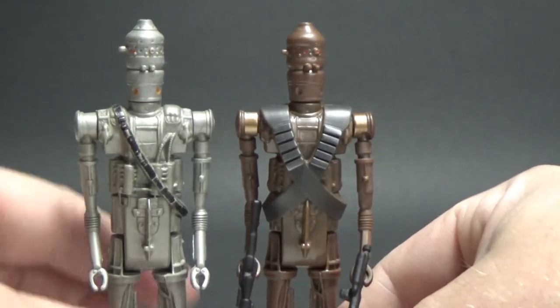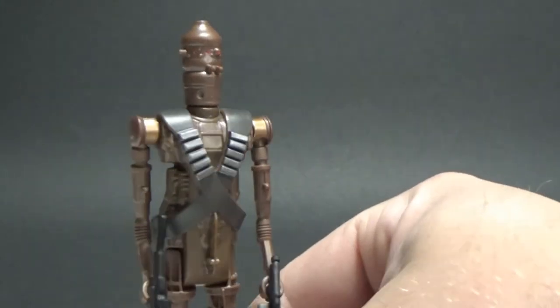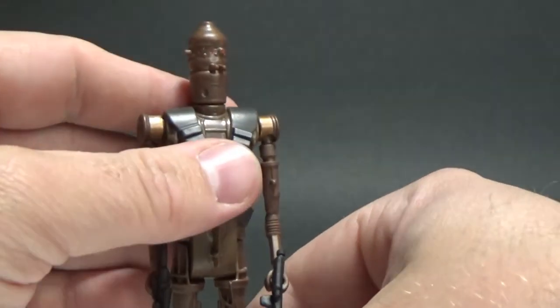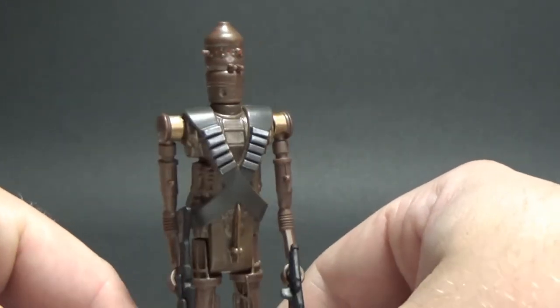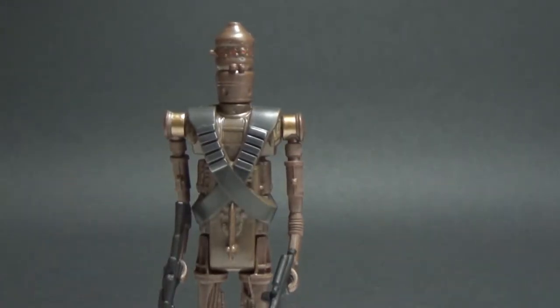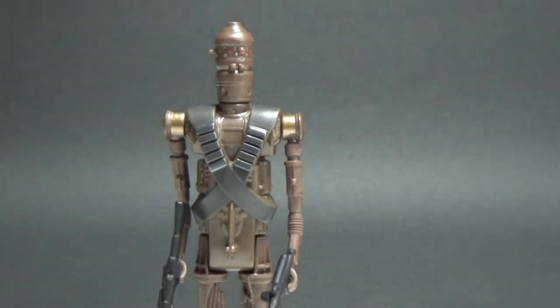They look fantastic. Really really thrilled with this one — he looks great. I'd love to hear your thoughts, please leave them down in the comments below. If you like this review, give it a thumbs up, that'd be greatly appreciated.